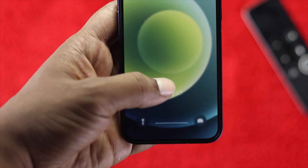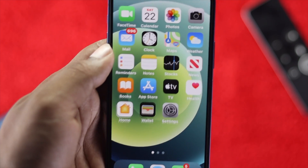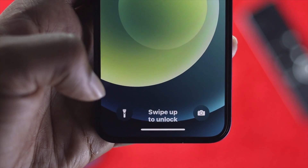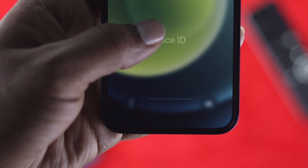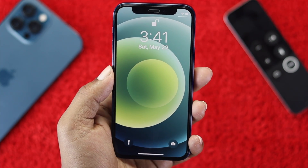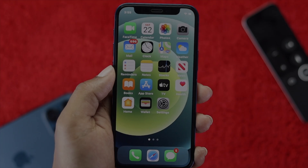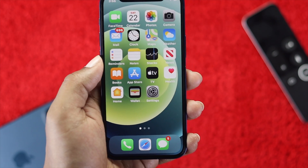Hey everyone, welcome back to another video. Today we're going to show you a cool trick to unlock your iPhone — the best part is you don't need to swipe up or touch your screen to unlock it.